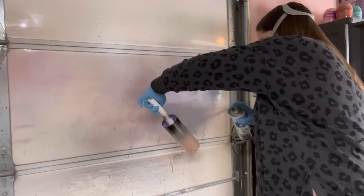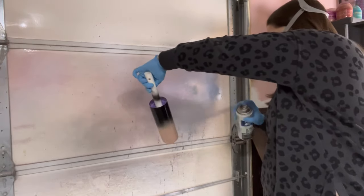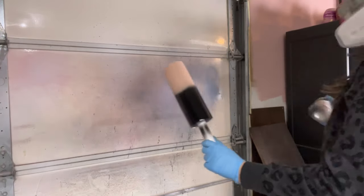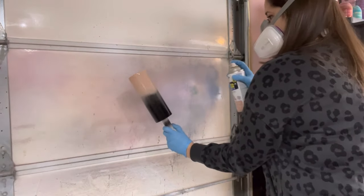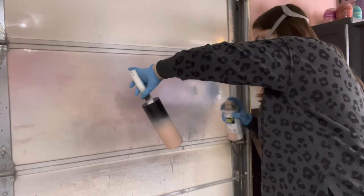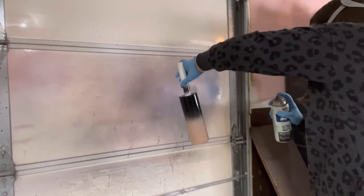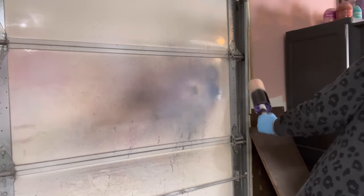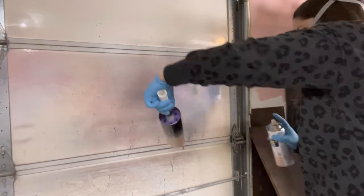Next up we're going in with our black spray paint. I don't need this as much as I need the pink just because the black glitter won't be showing any silver through it. I just want to know where my ombre is supposed to be. So I'm going in and kind of softening that middle line — that is where my ombre is going to be. It does not have to be perfect because it's going to be covered up mostly by the glitter, just to help me as a guide.